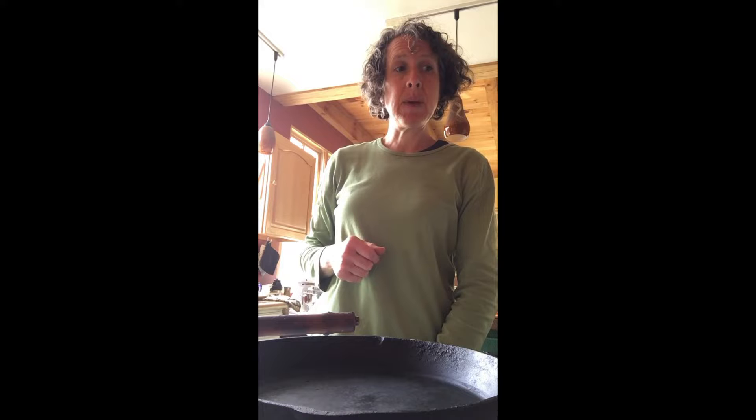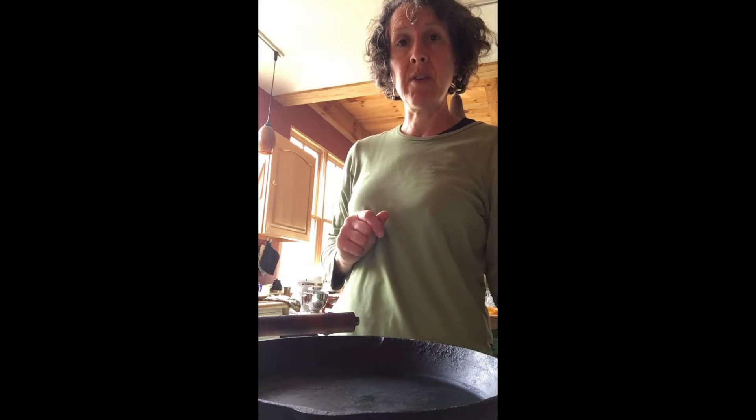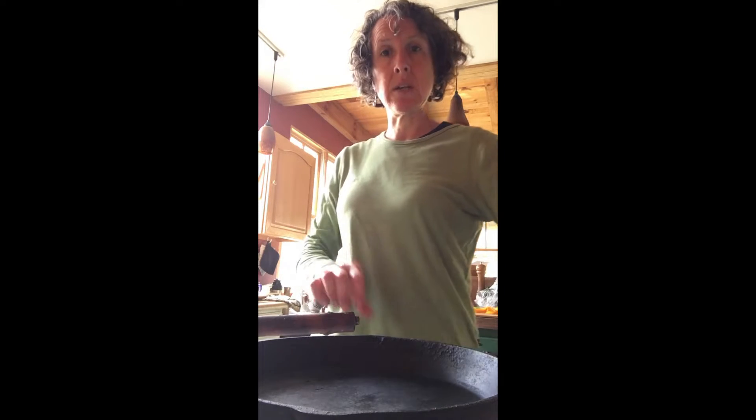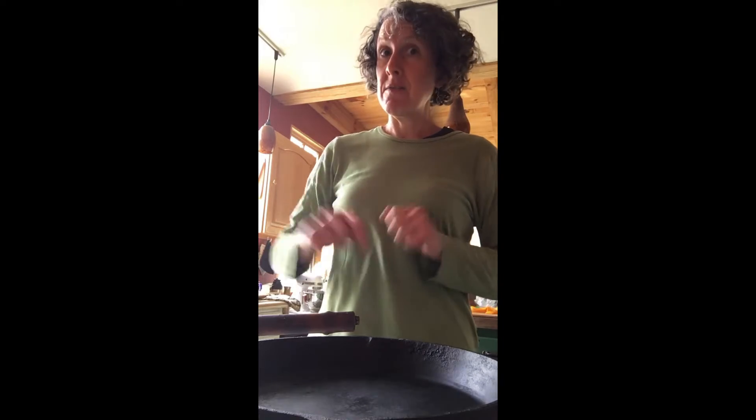More leftover brunch ideas. I made some curried collards yesterday and I made pizza last night. I have some leftover sauce from my pizza and I have leftover curried collards. My plan is to combine those in this here skillet and get them nice and bubbly and then add some eggs for a little southern take on eggs in purgatory. So here we go.